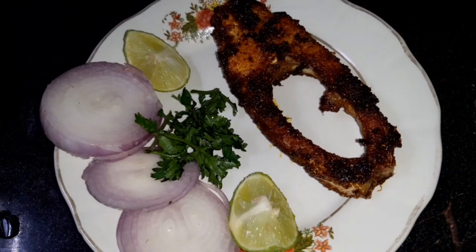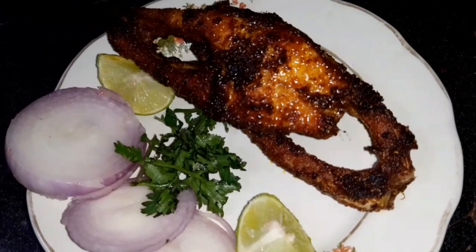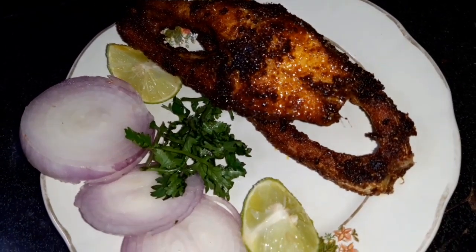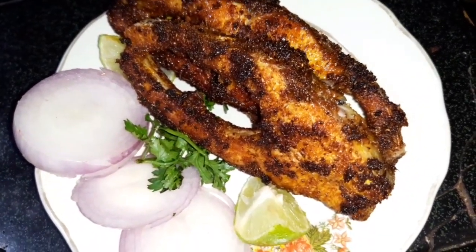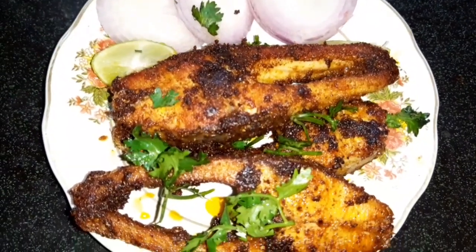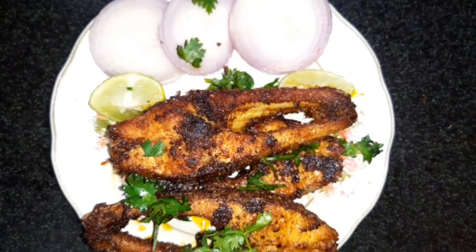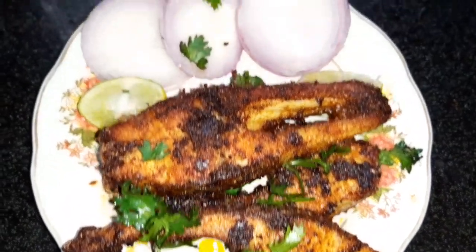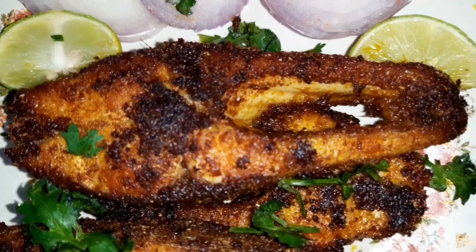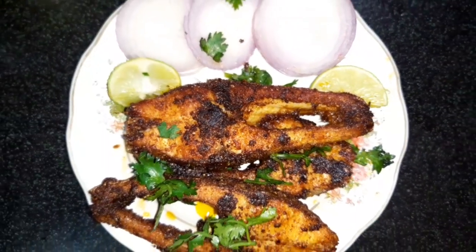This is our fish fry recipe. We are going to plate the fish pieces. We will roast the fish pieces in a plate. We will cook the fish fry recipe and roast it into a good food.